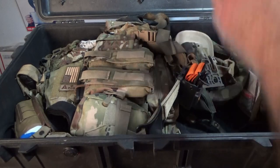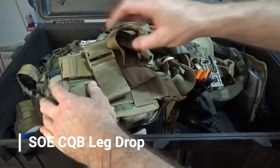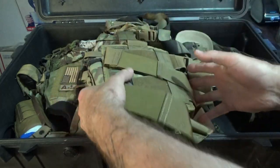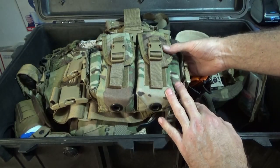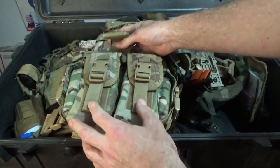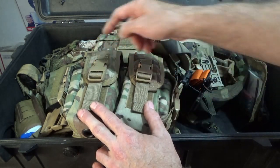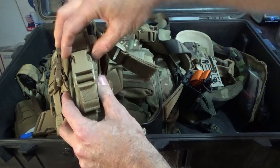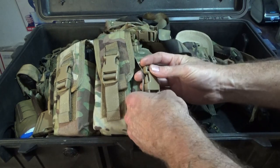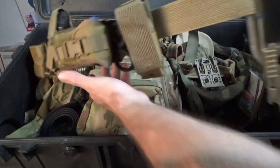This is an SOE CQB drop leg rig. Drop legs are extremely heavy, but if you're doing vehicle operations and don't want to wear your chest rig, at least you have extra ammunition. There are two AR magazines in here and two Glock 17 magazines on each side. I'll be running some type of Glock 17, so I want to keep that on hand as well.